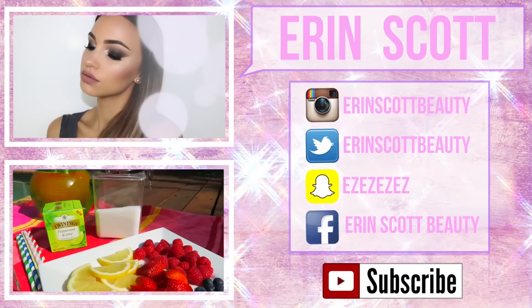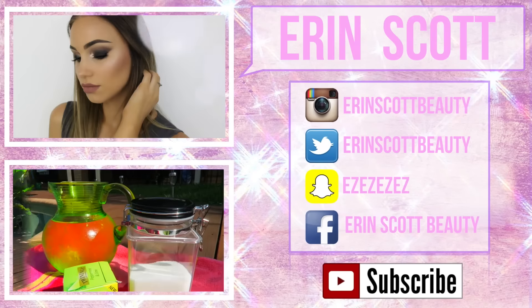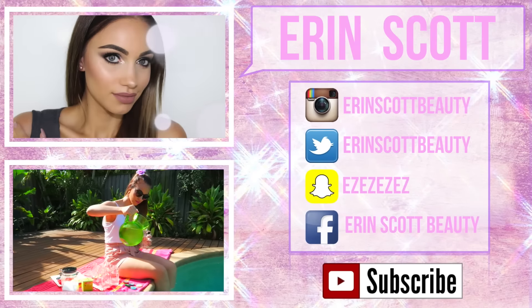I hope you guys enjoyed it. If you did, please give it a big thumbs up. Don't forget to subscribe to my channel as well if you haven't already, and I will see you guys in my next video. Bye!